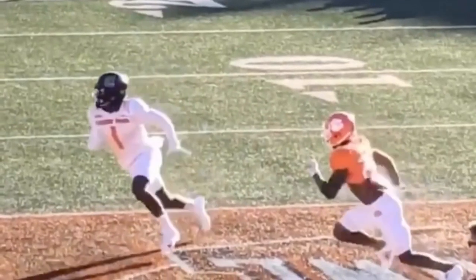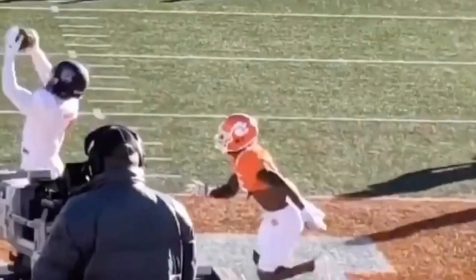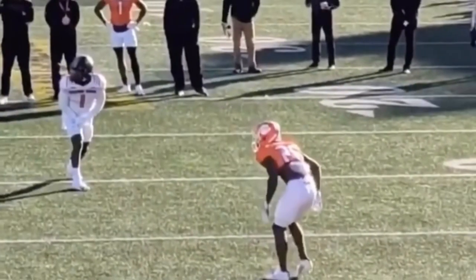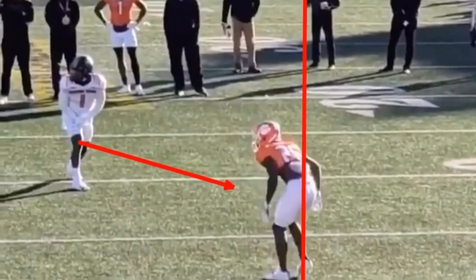That's a great job here by Debo Samuel using his stem to create some space. You see he's able to catch this ball before that linebacker is able to get there. If he just straight up runs this thing to the inside, the DB stays here and that linebacker is able to make a play. But because he attacks his leverage and attacks his midline, it gives him that lane — it gives that quarterback that lane.